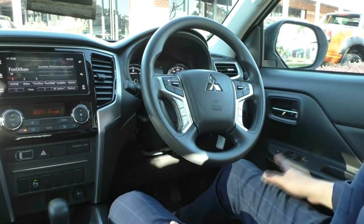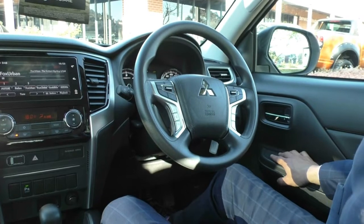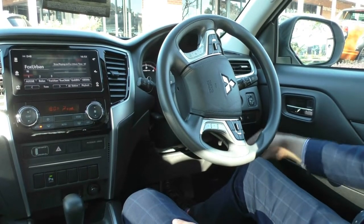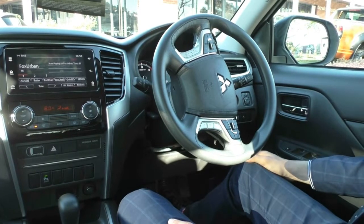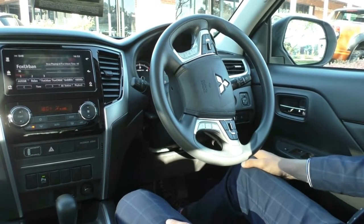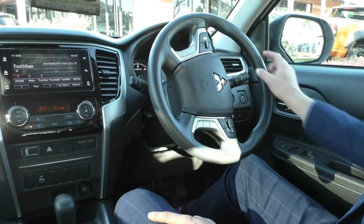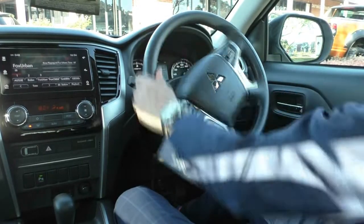Now let's take a look inside the interior, starting on the driver's side door where you have all your power windows — the driver's window is automatic both up and down — and your central locking. Behind the steering wheel you have all your mirror controls, your front end mitigation warning, and your lane departure warning. Front end mitigation warning means if you're going over 65 km/h and someone suddenly brakes, the car will assist you in braking. Lane departure warning will beep you if you get too close to the white lines. You also have your traction control button and your right-hand stalk for indicators, fog lights, and automatic headlights. The windscreen wiper is also automatic.